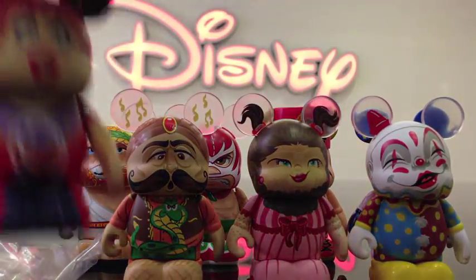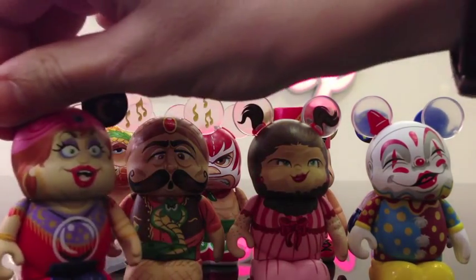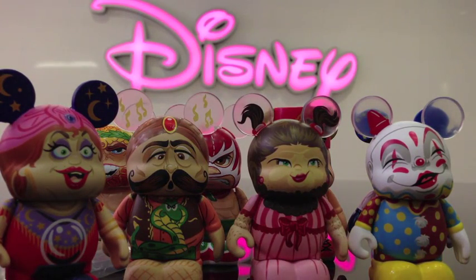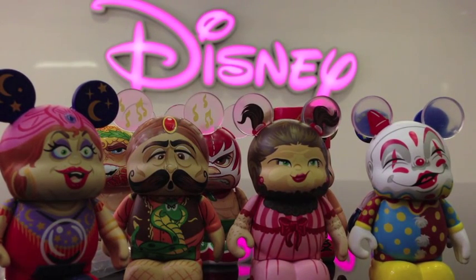Oh man, I got her again — dang it, the fortune teller. I don't think I'm destined to have a tattoo man. It seems like no one has him. Boo.